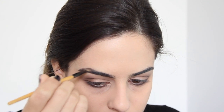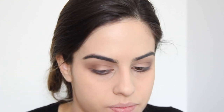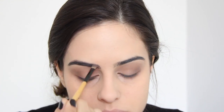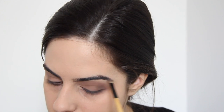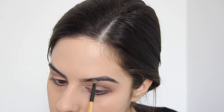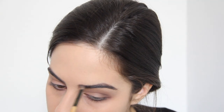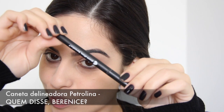Pra pigmentar um pouquinho as minhas sobrancelhas, que já são bem marcadas, eu só dou uma desenhadinha nelas, porque ultimamente elas têm caído demais, apesar de continuarem sendo bem marcadas. Dou uma contornadinha com essa sombra unitária da MAC, que eu acho que fica super natural fazer com sombra. Pra uma maquiagem mais suave, fica melhor do que fazer com lápis ou algo em gel. Eu gosto mais de sombra, acho que dá um acabamento mais natural.